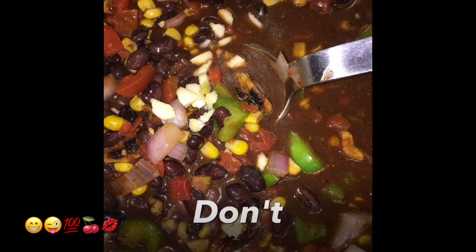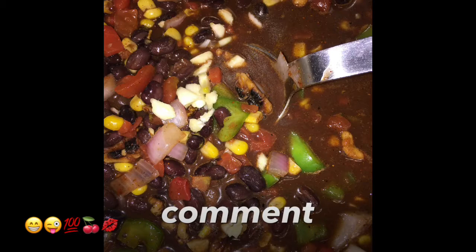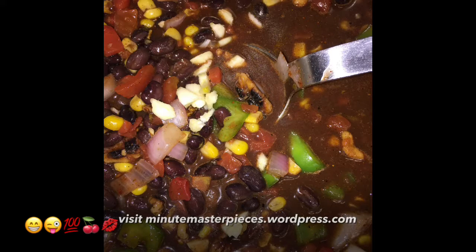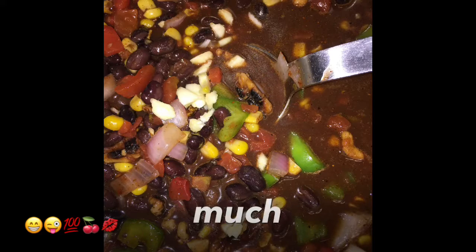Don't forget to like, comment, share, and subscribe. For more recipes, please visit minutemasterpieces.wordpress.com — thank you, beautiful people, so much.